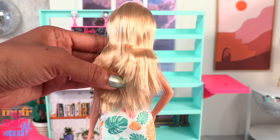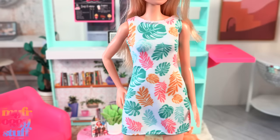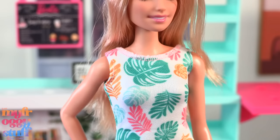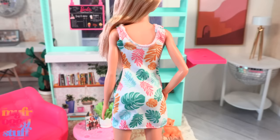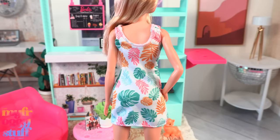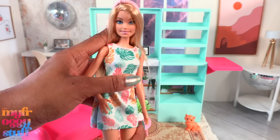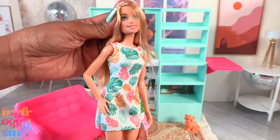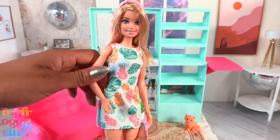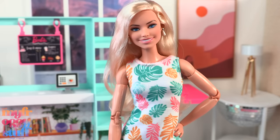She has blonde hair that stops at the waist, wears a pink headband, and a white dress with leaves printed on it — it has pink stitching at the collar and is hemmed at the bottom. The pattern goes all the way around and there's no opening in the back. She wears light salmon sneakers and has the basic five points of articulation with movement at the head, shoulder, and hip.